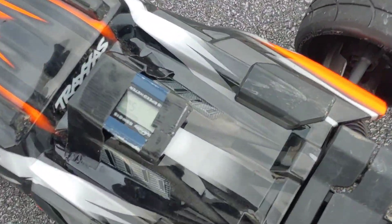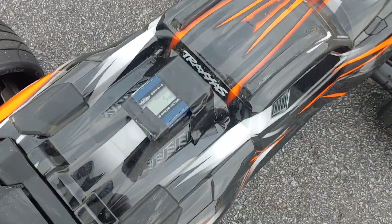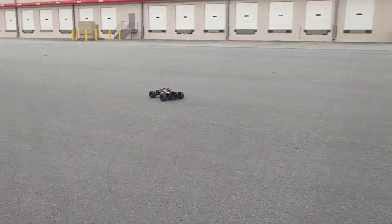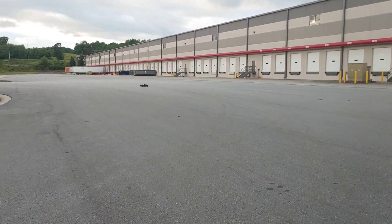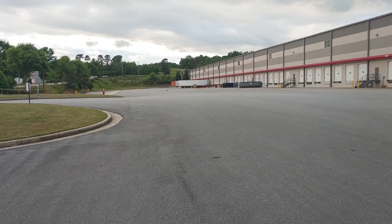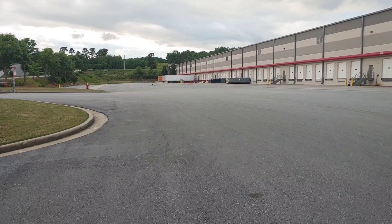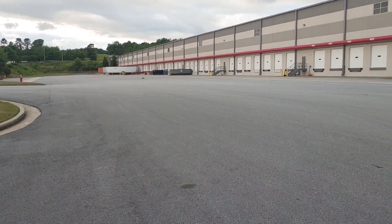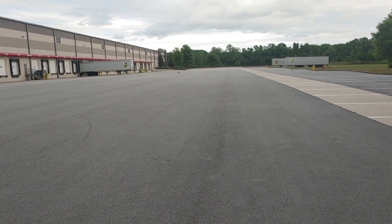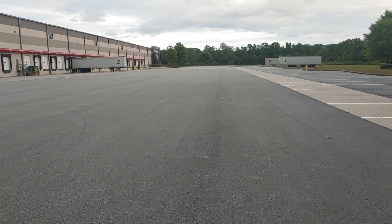GPS is still catching — you guys see that, five miles per hour, got it. Alright, let's go ahead. He should be pretty much good to go, shouldn't need too much space. I love this area because I can open all the way up. Yes, we can get full speed — bring this on back down, I love it.